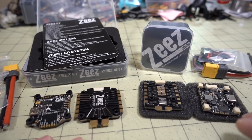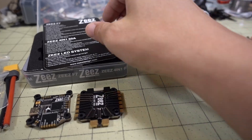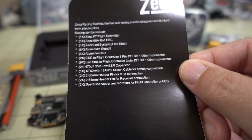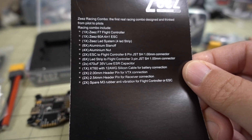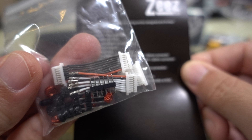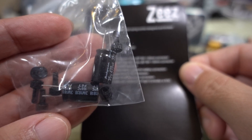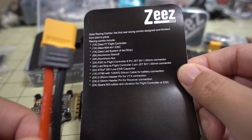We have the 30x30 here on the left and the 20x20 here on the right. Let's look at the 30x30 first. It comes with these specifications — it's an F7 flight controller with a 60-amp 4-in-1 ESC. It also comes with pluggable LED strips, hardware for mounting, wiring looms, wiring harnesses for your receivers, pin connections for Crossfire and the TBS Unify, some extra capacitors, and an XT60 connector.